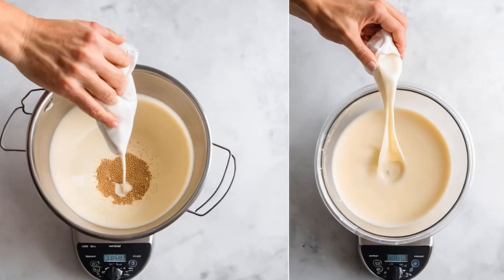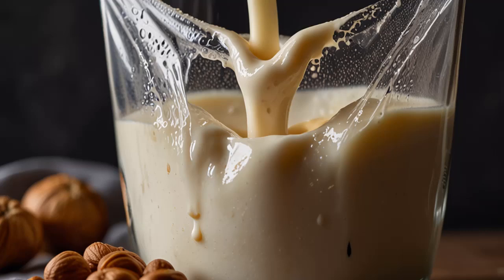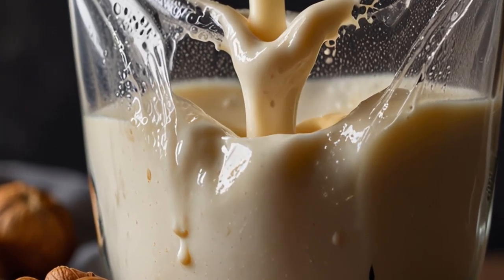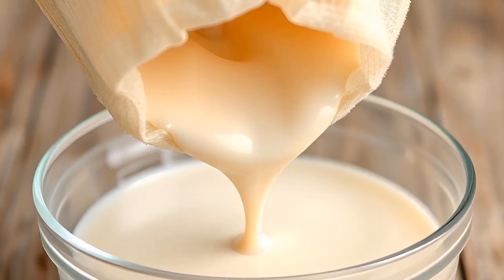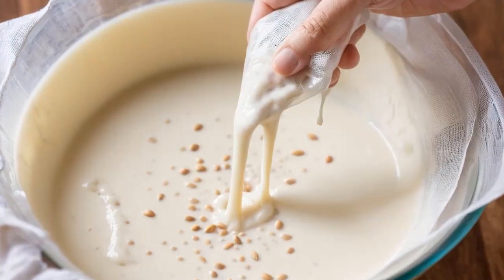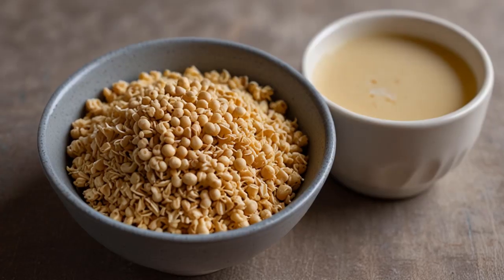Step 3: Blend the soybeans. Transfer the soaked soybeans into a blender. Add about 5 to 6 cups of fresh water to the blender. Blend on high speed for about 2 to 3 minutes until you get a smooth, milky consistency. If your blender is small, you may need to do this in batches.